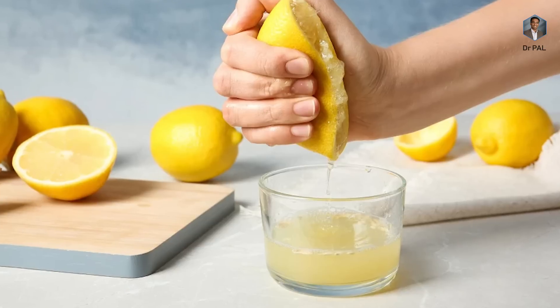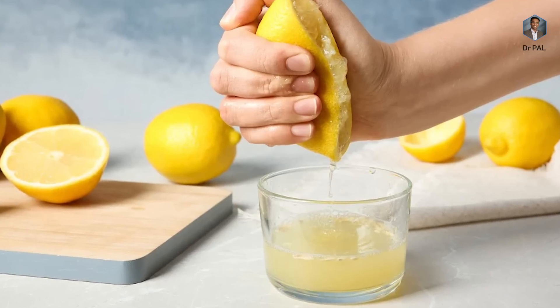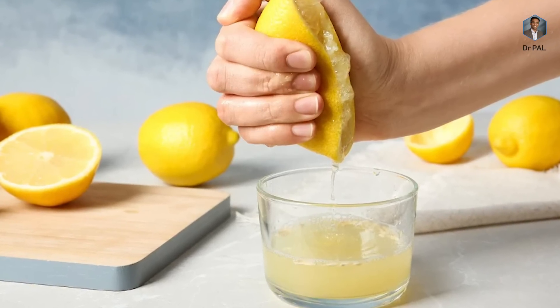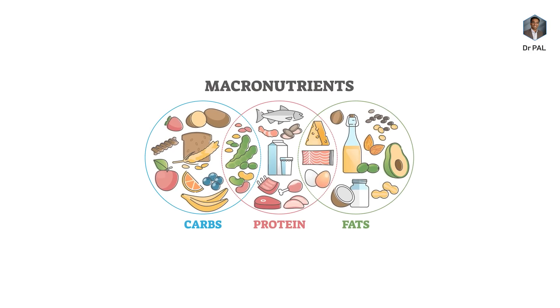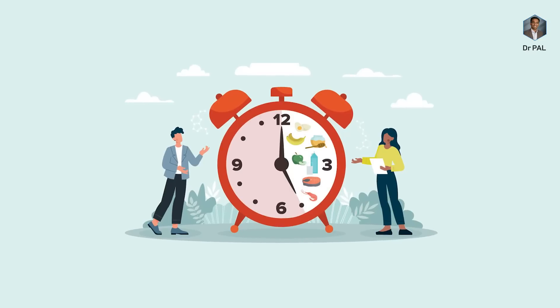Ideally you should just drink water, but lemon water has almost no calories as long as you don't add any sugar. If you squeeze a medium-sized lemon of about 25 grams into some cups of water and keep sipping it, that is going to help you extend the fasting window. Since this does not have any significant macros like carbs, proteins, or fat, your hormones will not be disturbed that much.